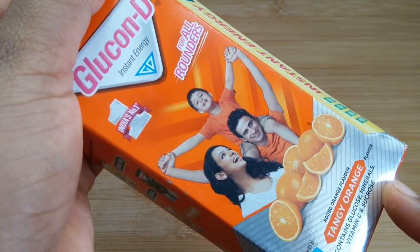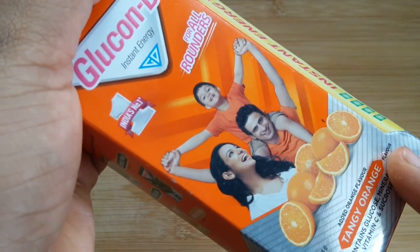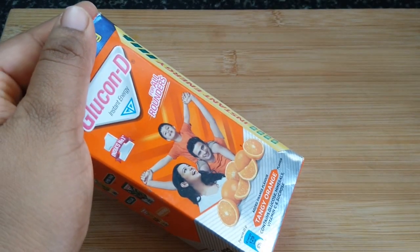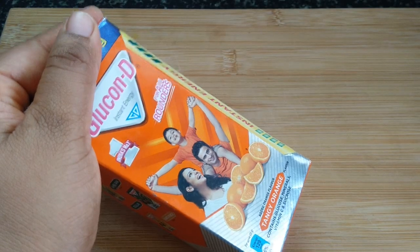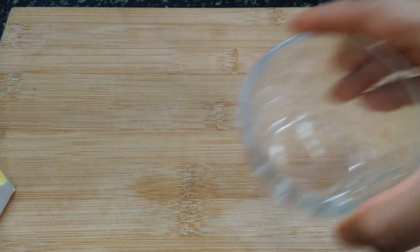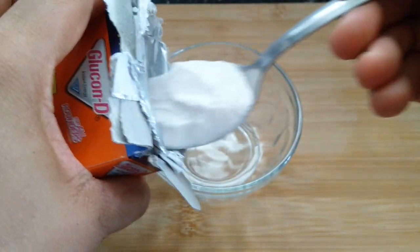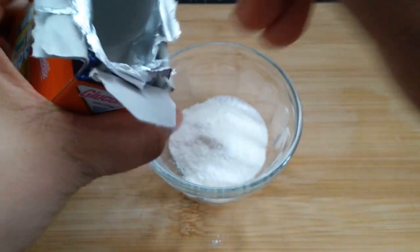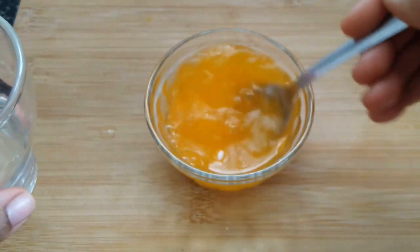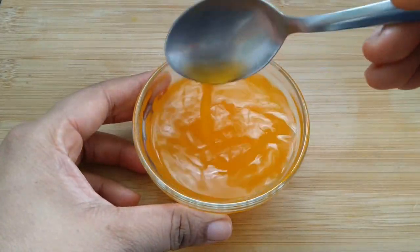Now add the recipe mix — Glucon-D. Add a tangy orange flavor. If you have Tang, you can use it. Add two big scoops of Glucon-D. The mixture is ready — it is not necessary to add more.